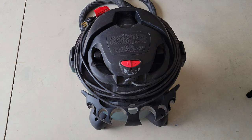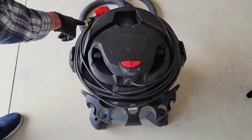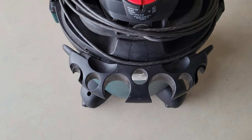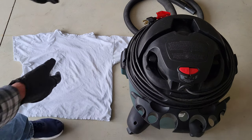The first thing we want to do is make sure the shop vac is both off and unplugged, and make sure the hose is out of the way so you don't trip over it. Also make sure you've removed all of the accessories from the tool holder. I've set an old t-shirt off to the side of the shop vac so that when I take the top off I can set it onto the t-shirt to help prevent scratches.